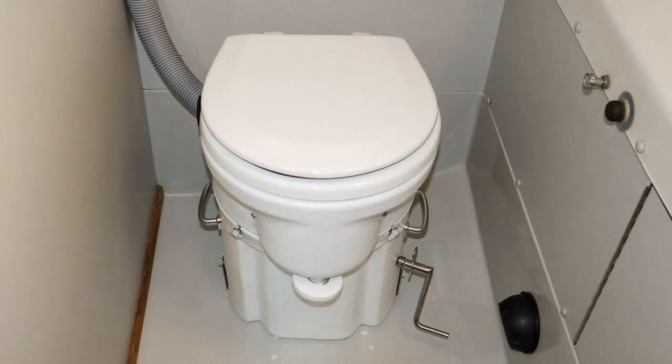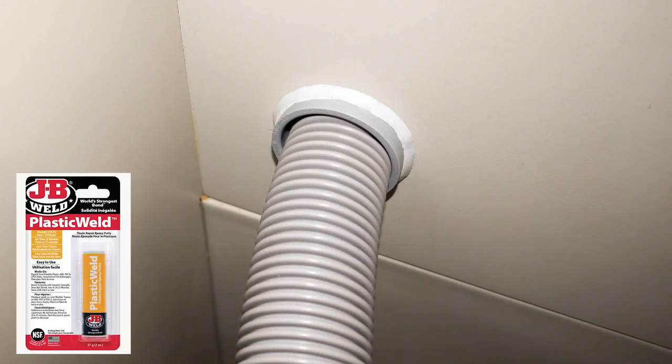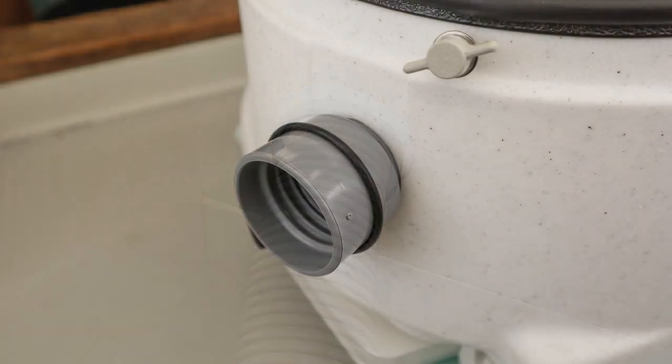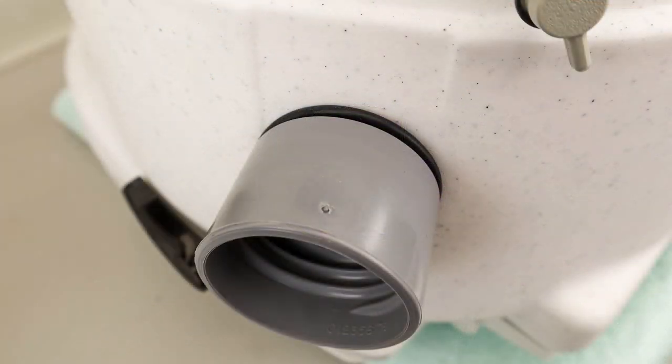Here is the vent hose as it exits the toilet. I drilled a hole with a hole saw and glued in a piece of PVC plumbing conduit for a nice finish. I sealed the conduit with JB Weld Plastic Weld. This is the vent hose cuff in place — notice the O-ring, which is not yet seated. This is the split ring glued to the cuff to secure it in the toilet. Make sure the cuff itself turns and is not glued to the toilet. When the glue has cured, the O-ring is seated.